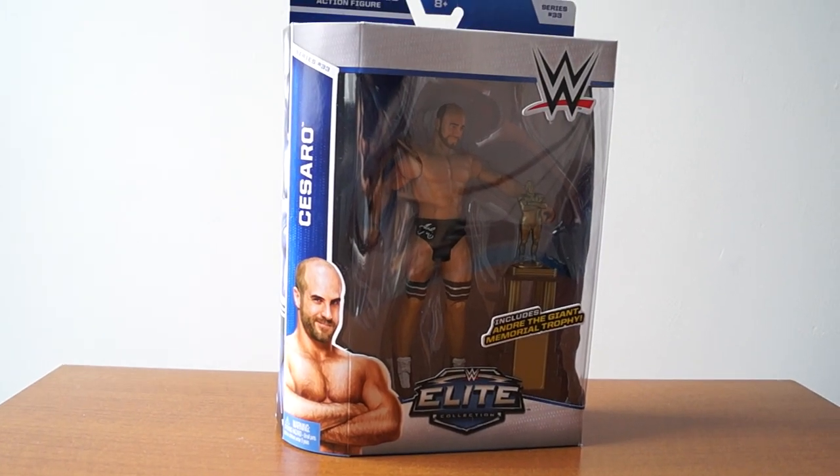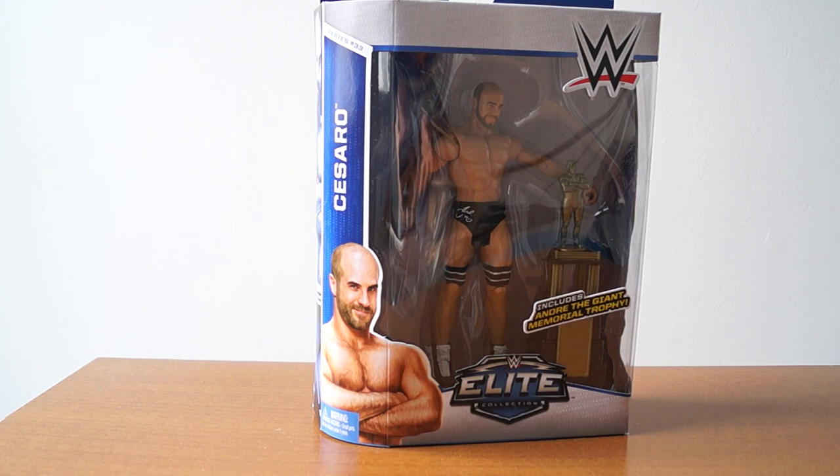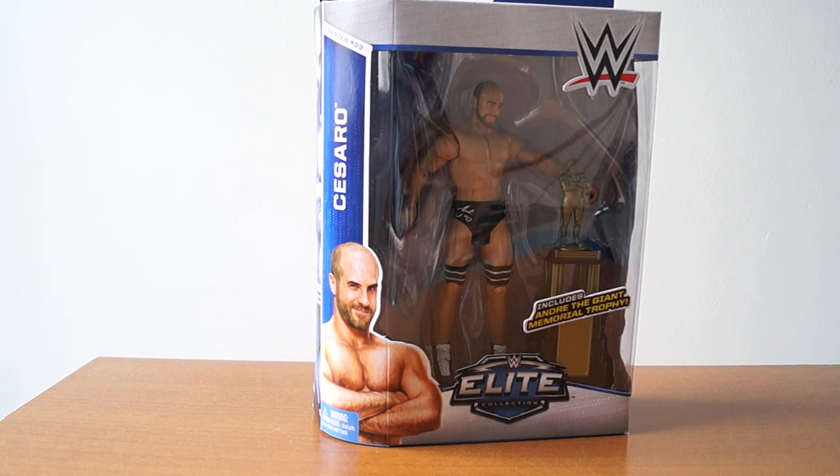Hey guys, I just got back from doing a quick hunt, and look what I found at the store. This really surprised me — Elite 33 Cesaro. He was the only one on the shelf. I was super surprised because I wasn't expecting this to hit retail so soon. I thought it would be a month or at least a couple weeks after Ringside, but I guess not.